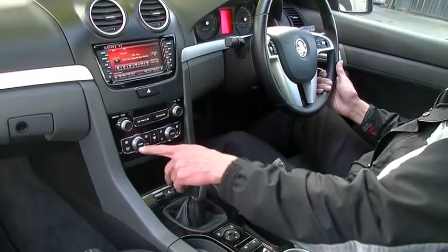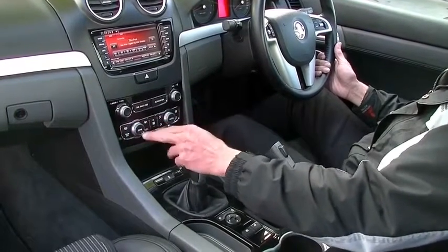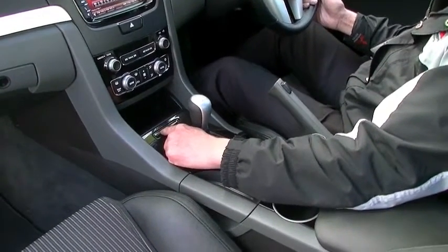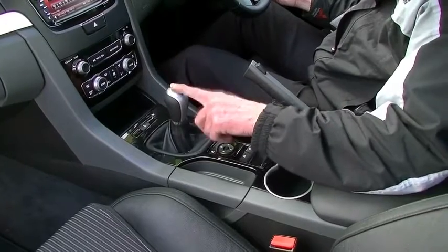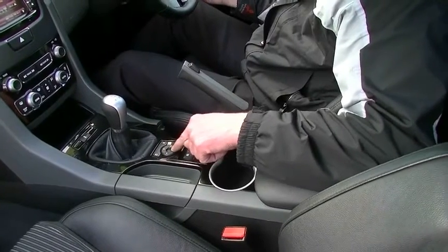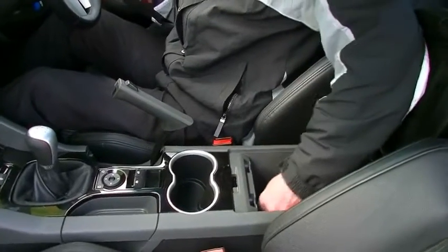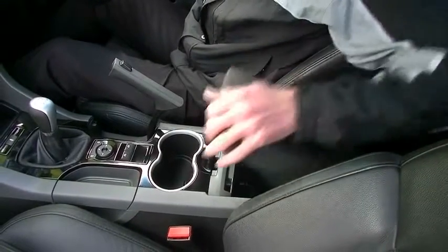Right down below that, it does have dual-zone climate control, air conditioning and heating. We set all our temperatures up here, and once it's set to where we're comfortable, hit the auto button and away you go. A manual button directly below that to turn traction control off if you wish. A little storage area there. Six-speed manual gearbox. Our controls for the exterior mirrors, two power window switches, handbrake, cup holders, a good storage compartment, a 12-volt outlet, and the facility to charge your phone as well.